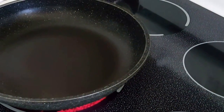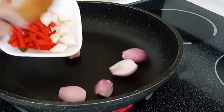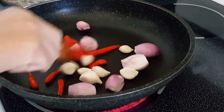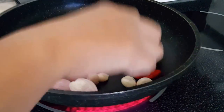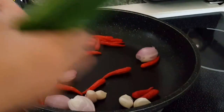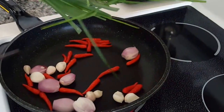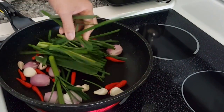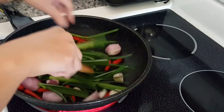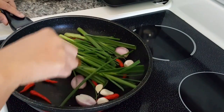Okay, next step — we want to roast our shallots, garlic, and chili. We're pan-roasting it, and we're also going to roast the green onions and the garlic leaves just to bring out the flavor. You want to slow roast it until it's blackened a little bit.